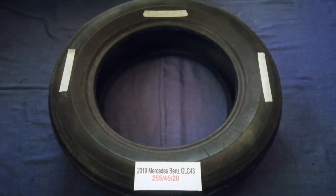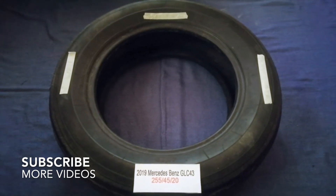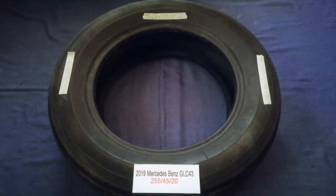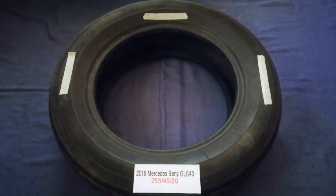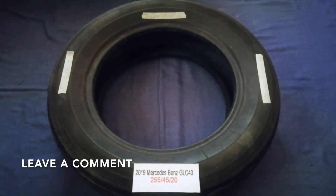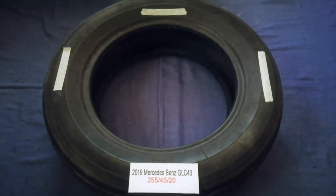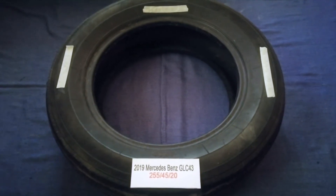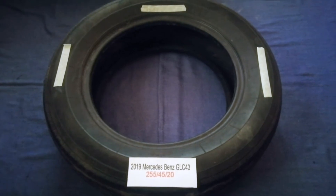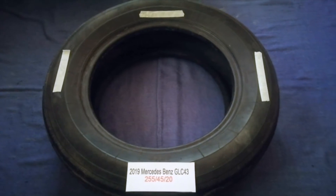Hey guys, welcome back. Today we are going to talk about the tire size for your 2019 Porsche Cayenne GLC43. If you're looking for the tire size for your 2019 Porsche Cayenne GLC43, I have already looked it up — just check the video description and I will try to leave the info there as well. The tire size for your 2019 Porsche Cayenne GLC43 is 255/45/20.